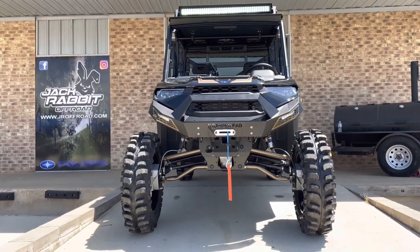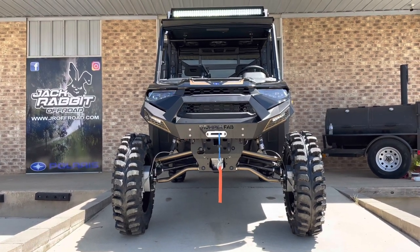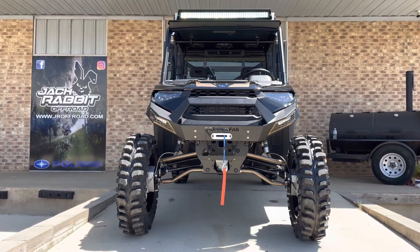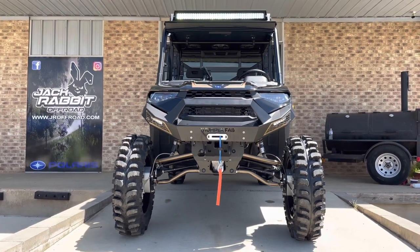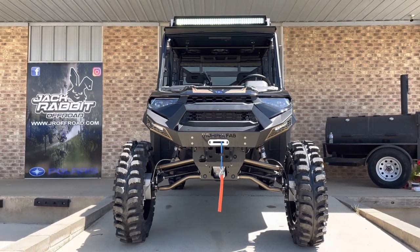This was a show Ranger built for the High Lifter Mud Nationals 2021. Check us out here at Jackrabbit Off-Road on Facebook, Instagram, YouTube, and jroffroad.com. Thanks guys!